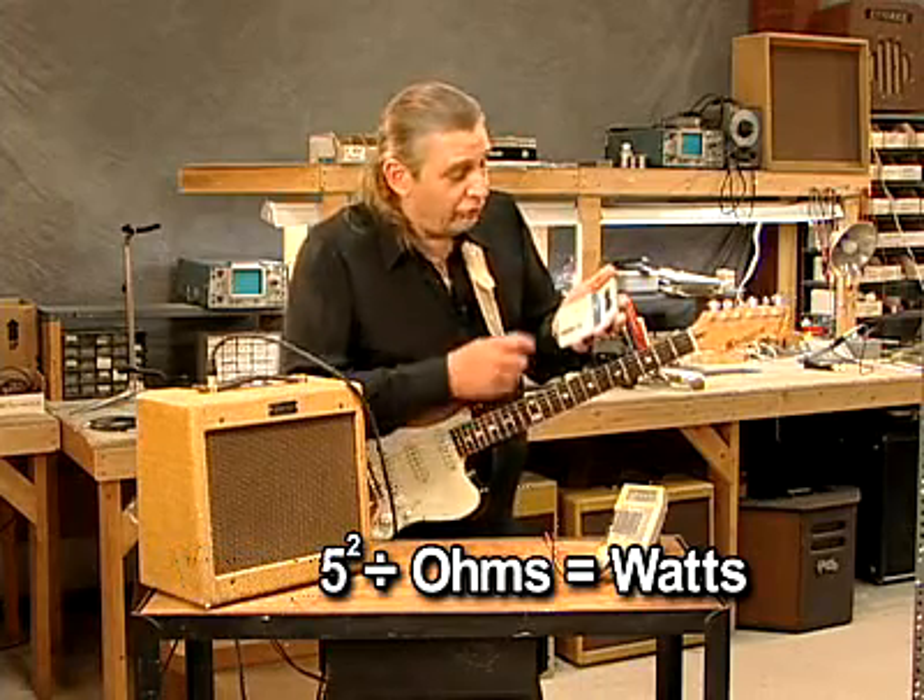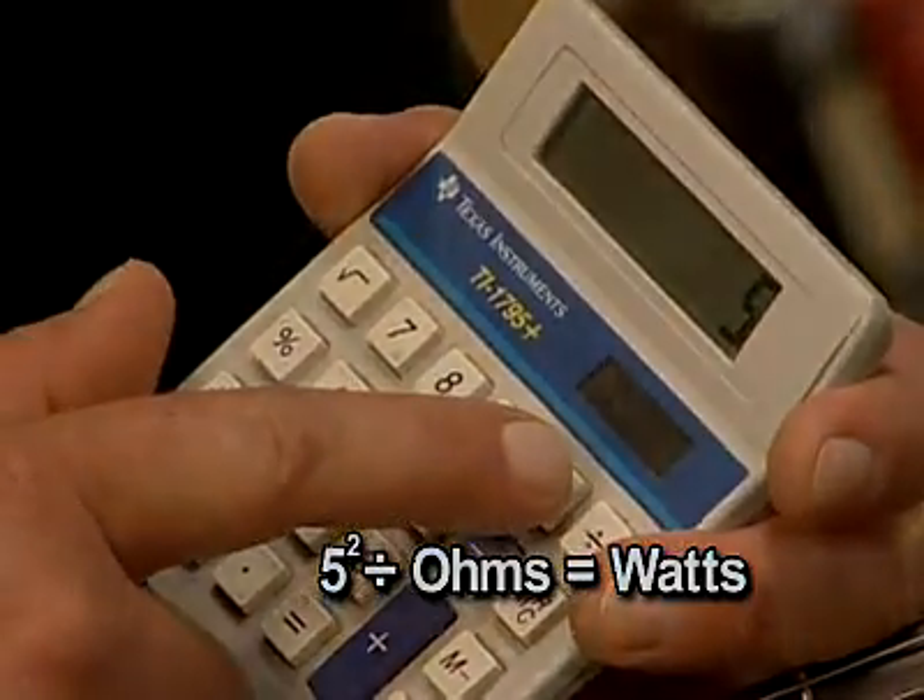We'll take our voltage, which is five volts. So we take five times itself.